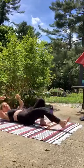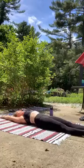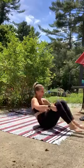Take a stretch — get as long as you can from fingers to toes. And then when you're ready, come on up to your feet.